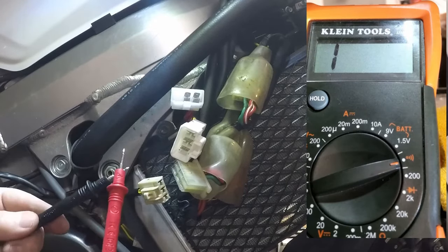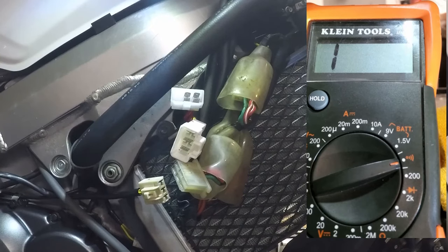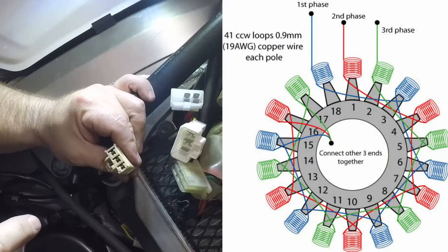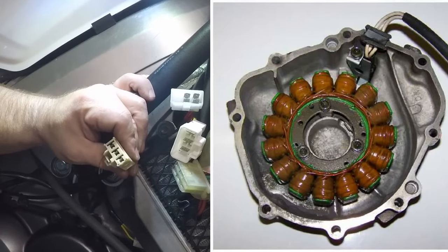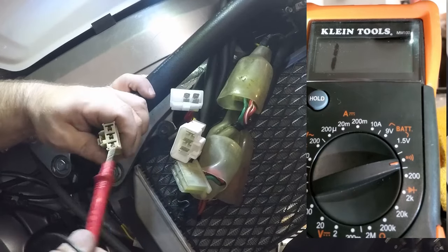With continuity mode selected, closing the probes gives an audible signal confirming it's working. What we don't want is continuity between any of the three stator phases and the bike itself. When a stator fails, the coils ground out to the engine case cover on the left side. It's designed that way so any energy produced goes to ground rather than energizing something else on the bike.